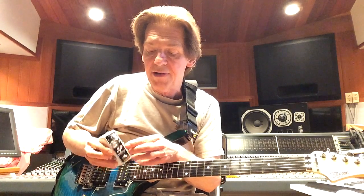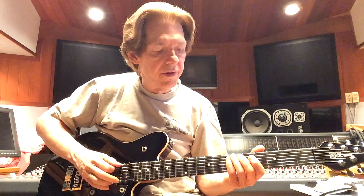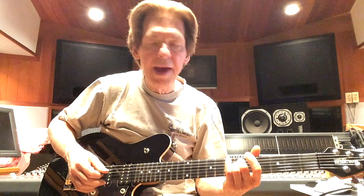Let me change guitars and we'll do that — I'll be right back. This is without the compressor. I'm going to play a chord. This Music Man Game Changer guitar has good sustain, but it's dying off as it normally would.